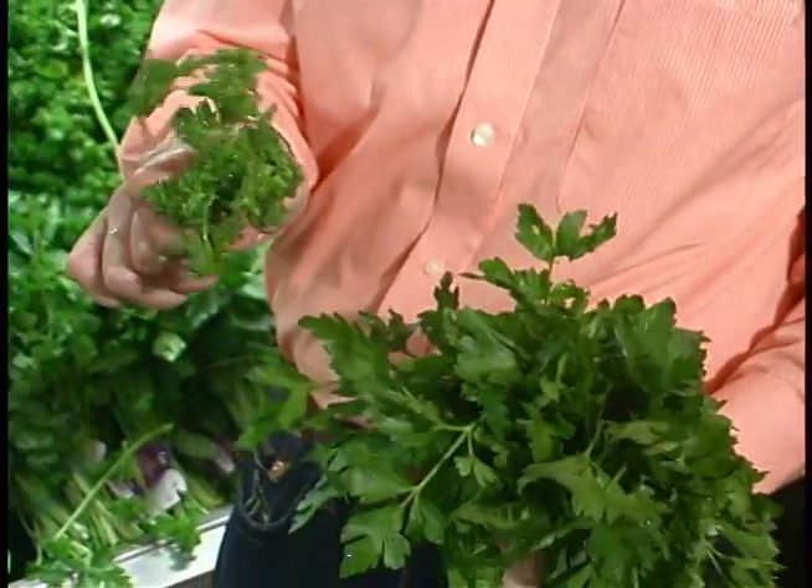We use curly parsley more in garnishes for dishes. Curly parsley is also fantastic on the table — maybe you've got some roses, include that in the vase as well. It's wonderful, a small sprig of it on a piece of salmon.